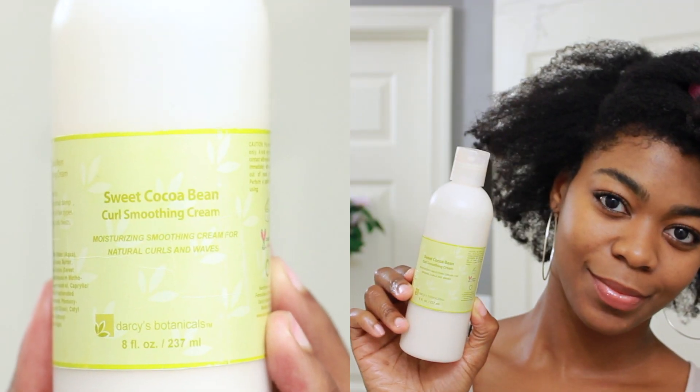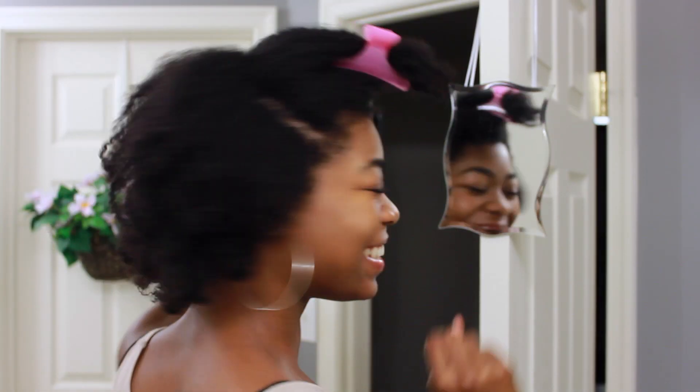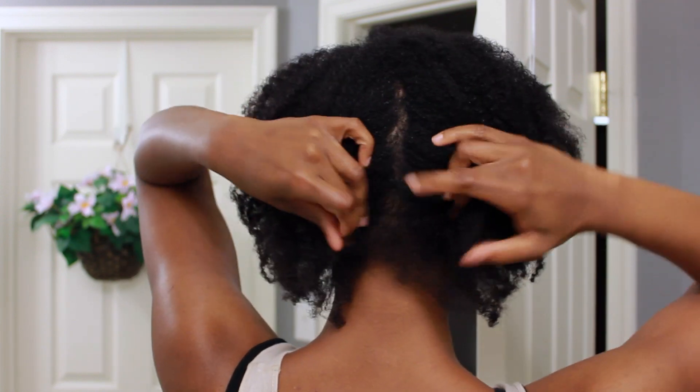Today I have two Darcy's Botanicals products in my hair and one from Jane Carter. And yes, I finally got around to replacing that old taped-up mirror.